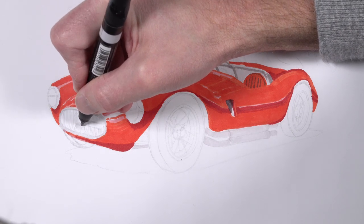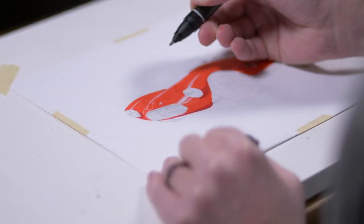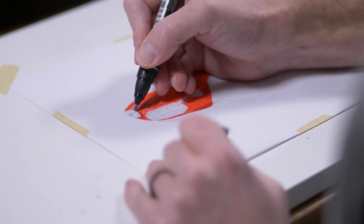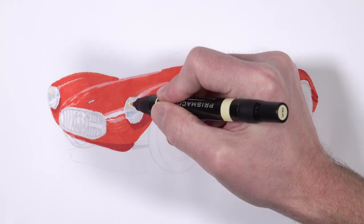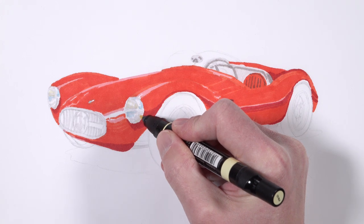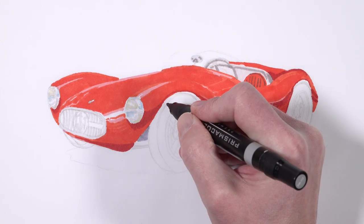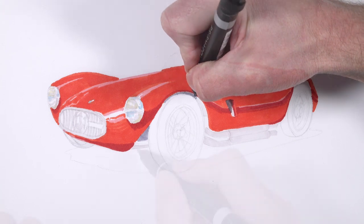This is obviously a very light application — we're going to continually darken the values throughout the process. We'll add a bit of gray to the headlights as well. There are a variety of colors here — I'm adding a bit of light cerulean blue, just a hint of a couple of colors in the headlights, and also a bit of yellow, specifically the color cream. It may seem strange to add color in the headlights, but if you look closely at reflective surfaces, you'll notice that they reflect the colors around them — in this case, yellows and blues.